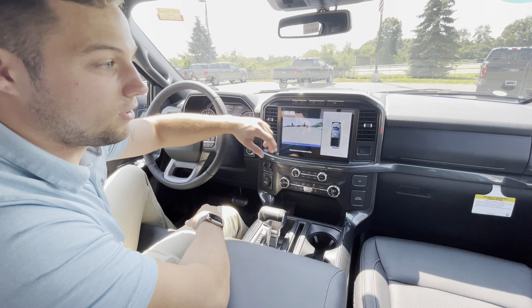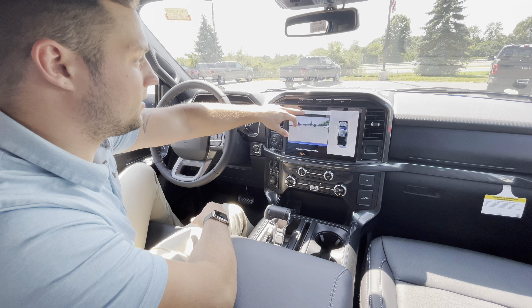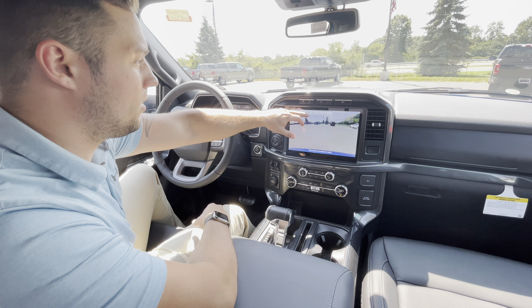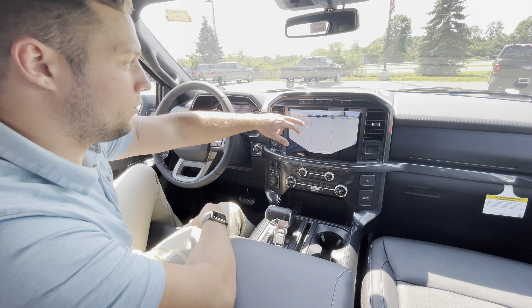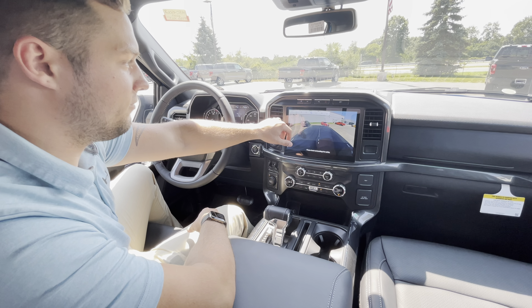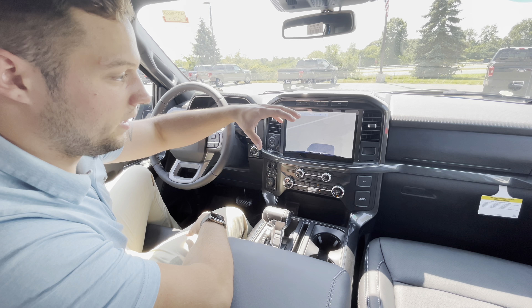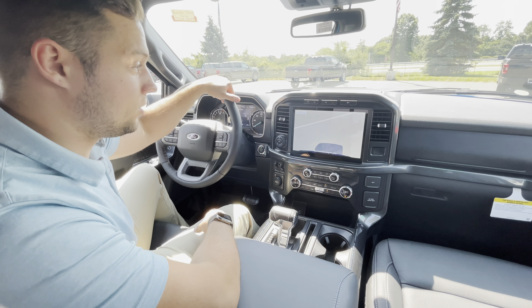To the right, you're going to see it does have the 360 view of the vehicle. Click these bars and you're going to see it does have the front-facing camera. You can also do the wide-angle view, and then you have a trailer camera as well. Moving further to the right on this tab, you have a camera straight over the hitch, so it makes it really easy to line up your trailers nowadays.